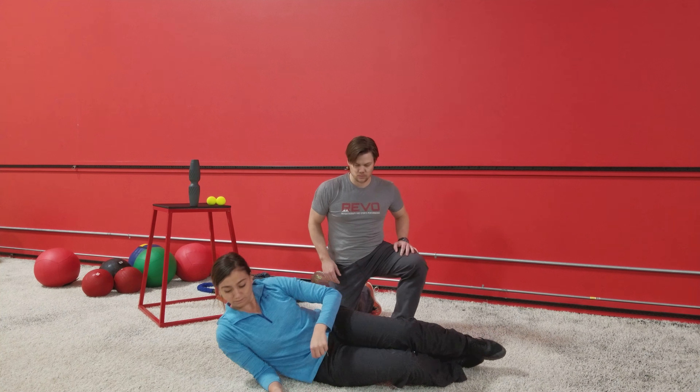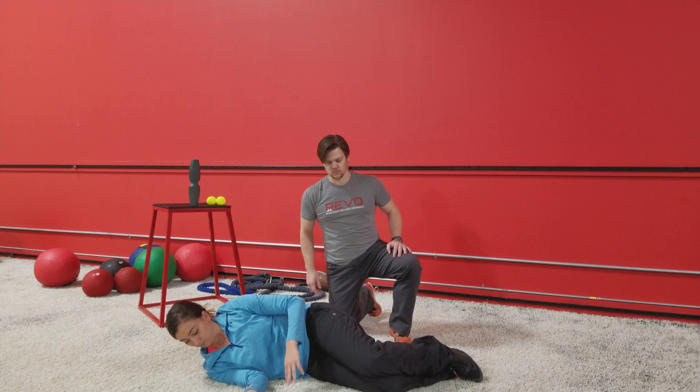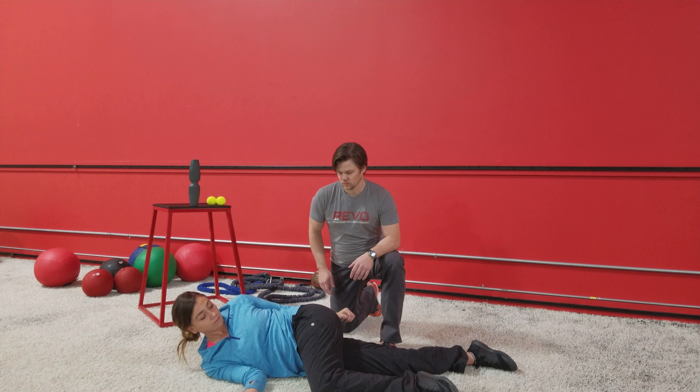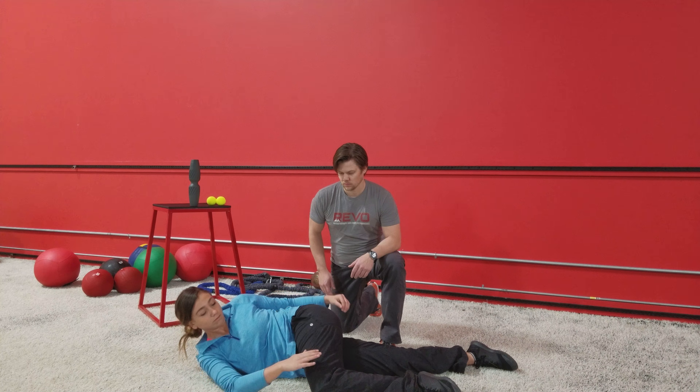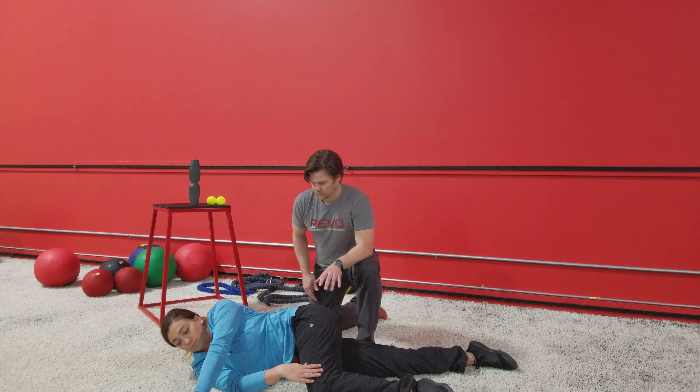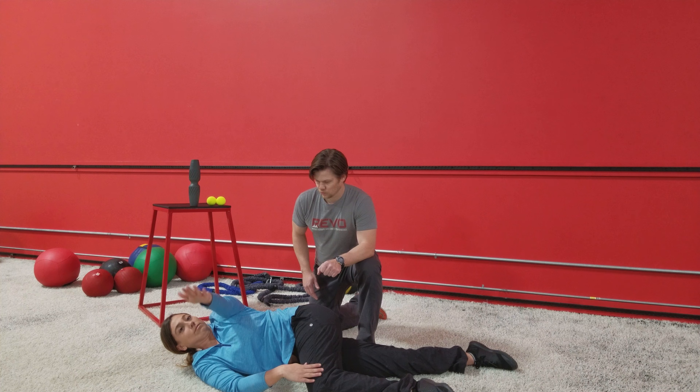So let's take a peek at what we call an open book. Candice is going to have her bottom leg straight, top leg is rolled to the side. Ideally, her knee is on the ground. She's going to block that with her arm and then open up to look toward Brian.